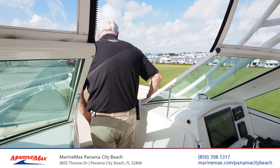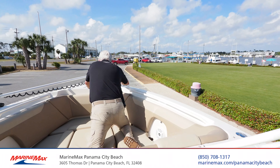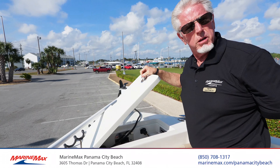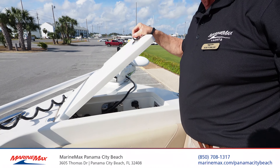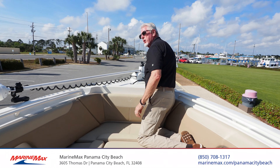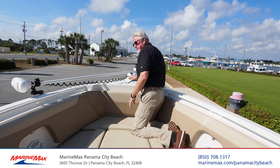And then up here — look at there — windlass anchor. So as you can see, this boat has it all.